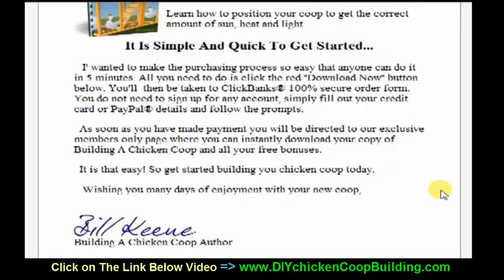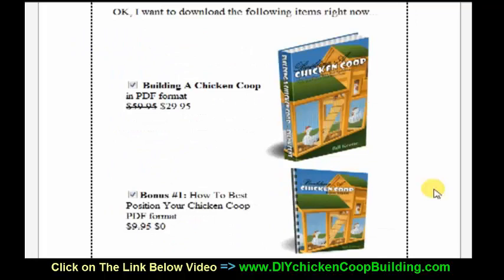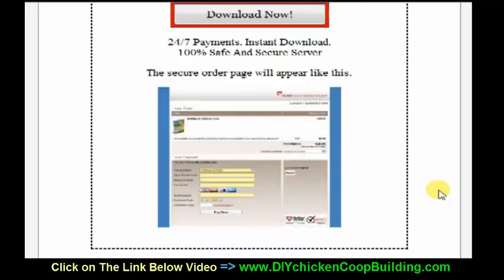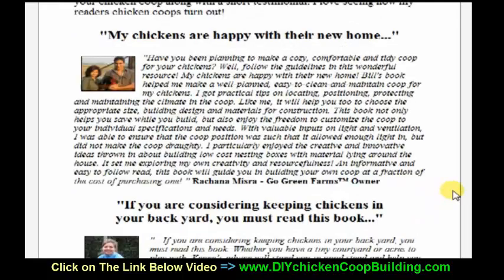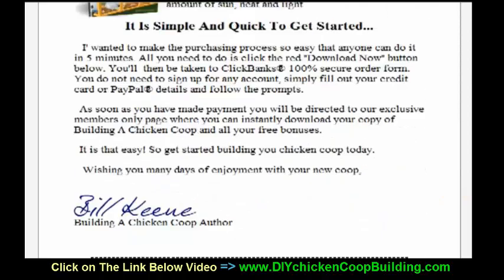Those of you that want to start having chickens and build your own chicken coop, this is just absolutely great. It's $29.95. You're definitely going to want to pick this product up. You can see some of the testimonials here — people that are totally blown away by the information that's in this product.